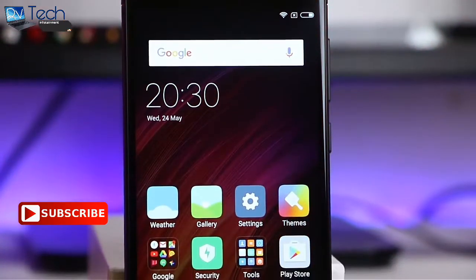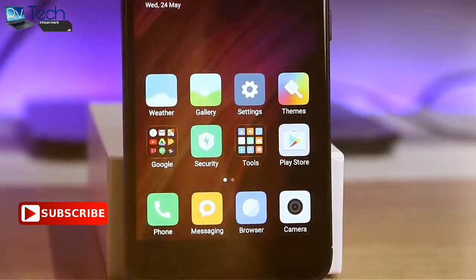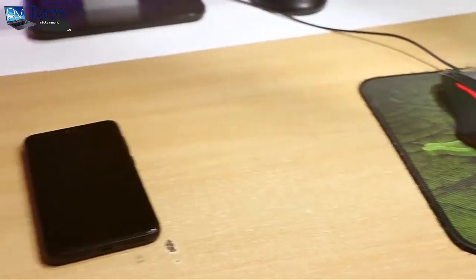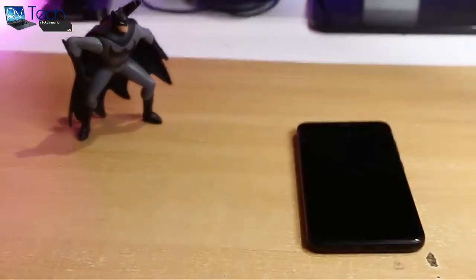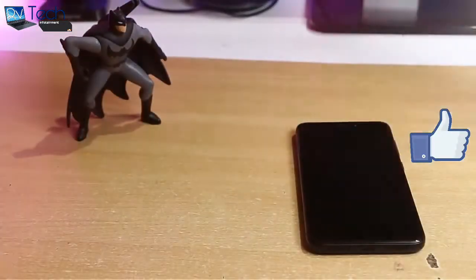The Xiaomi Redmi 4 went on sale last week in India and I was lucky to get my hands on it. The Redmi 4 is positioned below the Note 4 and is right now the best budget phone from Xiaomi's stable for India. So let's go ahead and unbox this new member of the Redmi family.